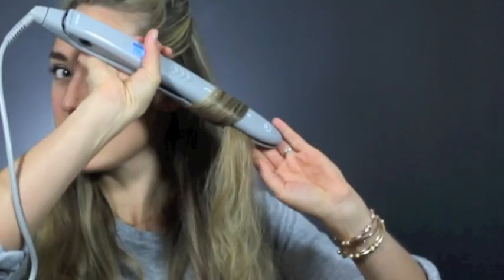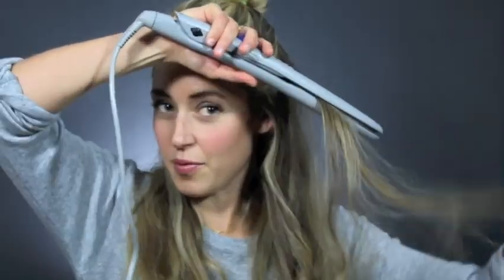Little tip: if you want your waves more wavy, you can do it horizontally. And if you want more of a ringlet, just turn the iron vertically, all the way down your hair, and it makes more of a ringlet.